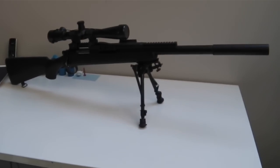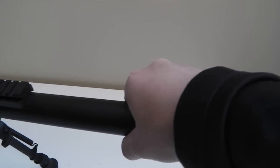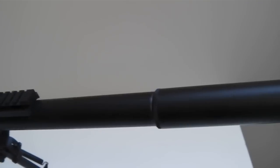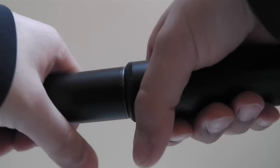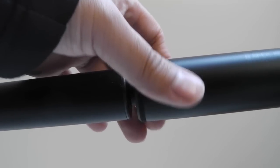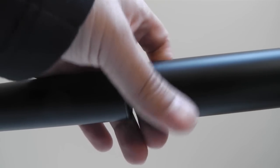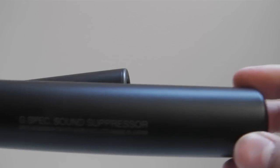It also looks really cool with the suppressor. The suppressor came with the Marui G-Spec. It screws on counterclockwise to remove. As you can see, it does have the Marui trades on there, and it actually works pretty well as a suppressor. I really don't mind the trades because the suppressor makes the gun look a lot more cool.